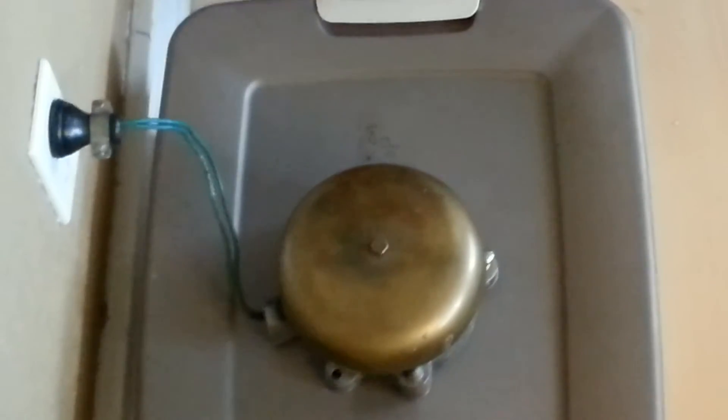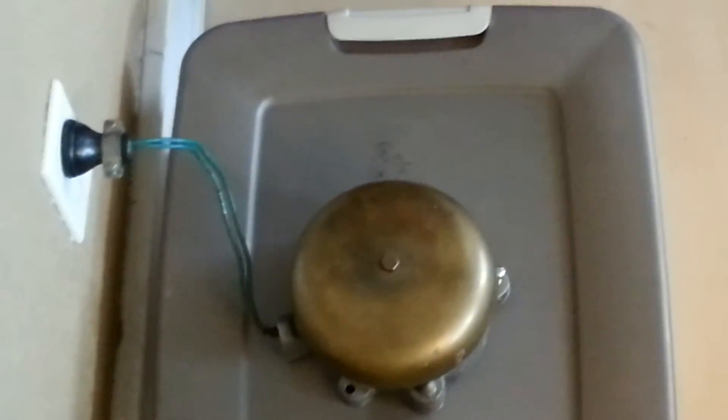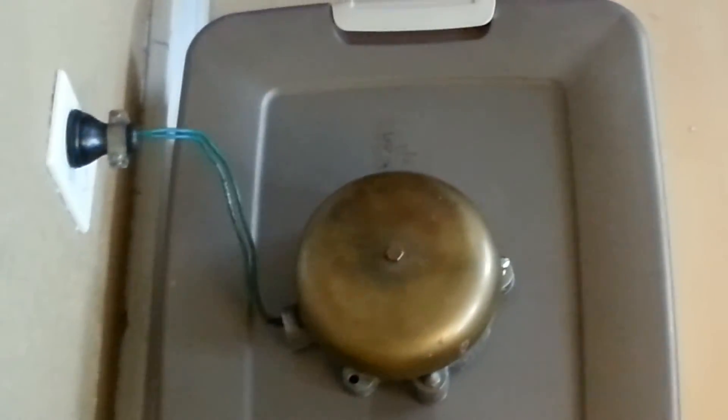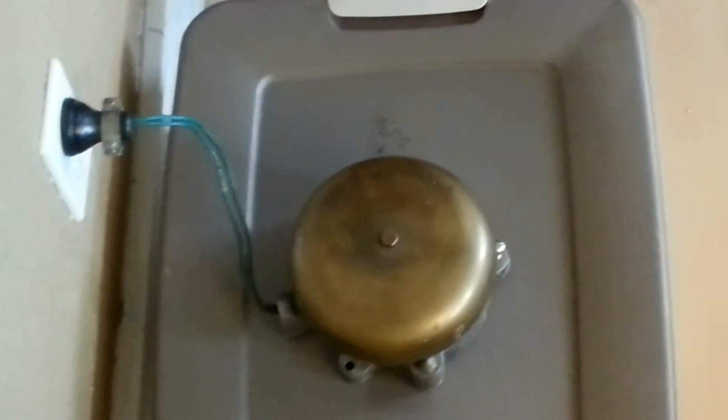This is wired into an outlet that is hooked up to a switch, so that when we flip the switch, the bell will stay on. But when the switch is off, the bell is off. We'll go ahead and turn on the switch so you can hear the bell.